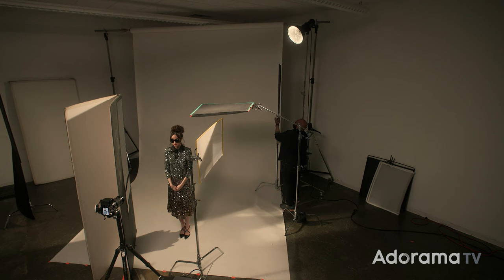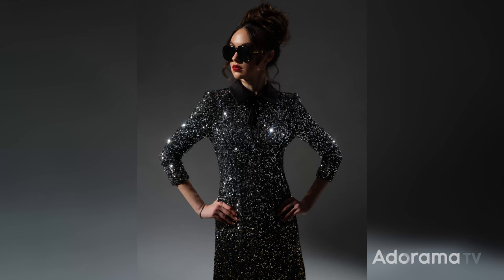I added a double and single net to reduce the exposure on the hair, but this time I flagged the background, reducing the light spill to get a dark grey. Here's a before and after image showing the results of flagging the light hitting our background.